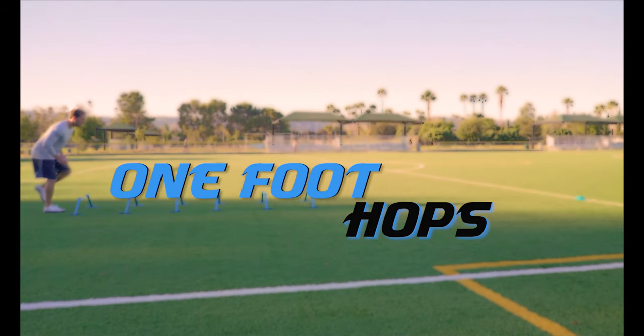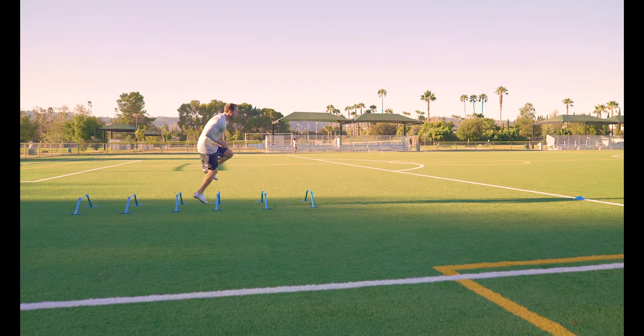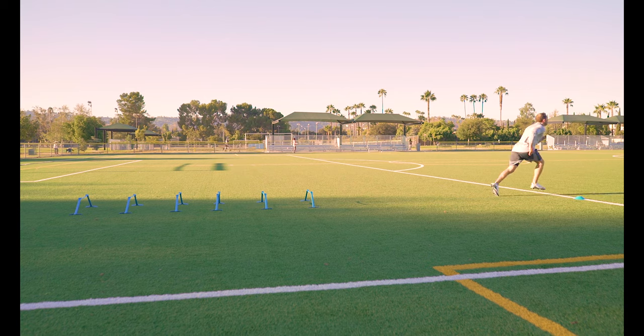One foot hops. Anything done on one leg is going to be more difficult, so remember to use those arms to really drive those knees up and over the hurdles.